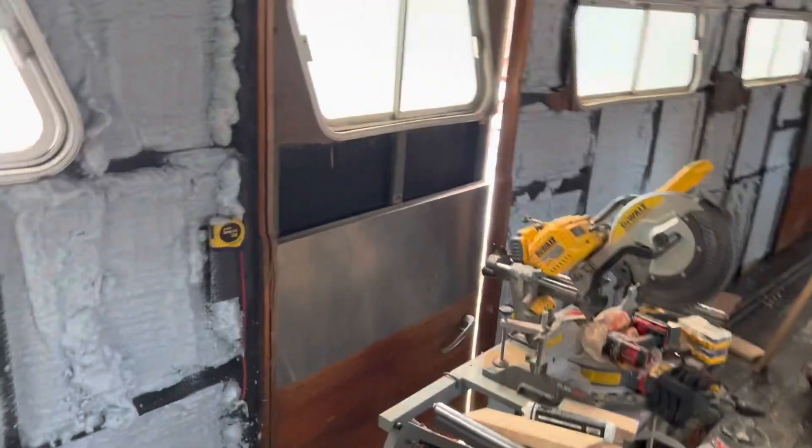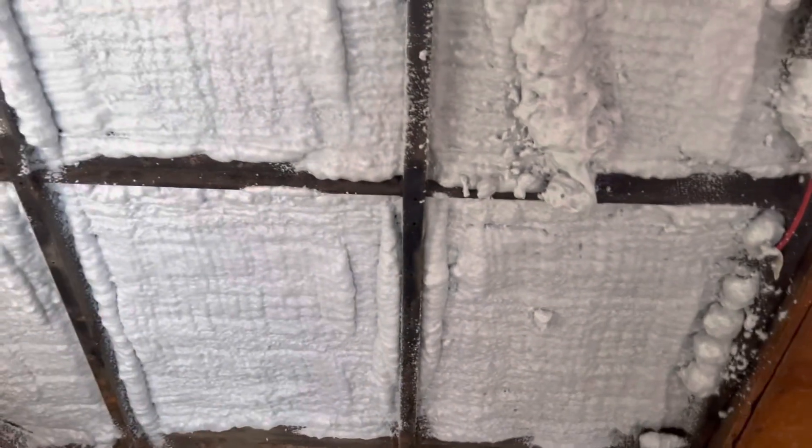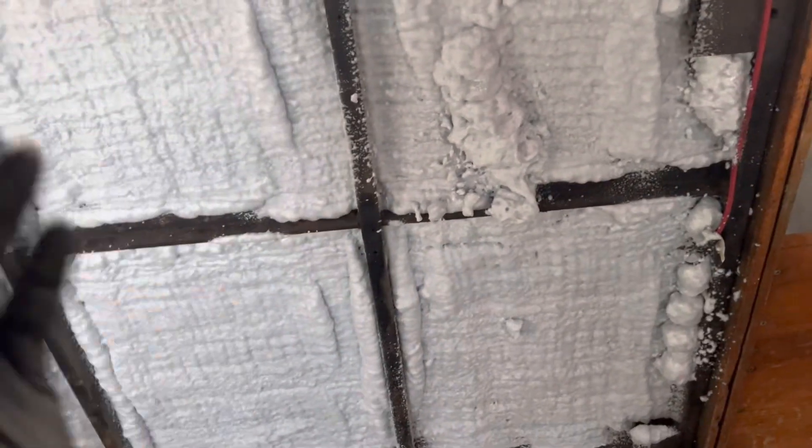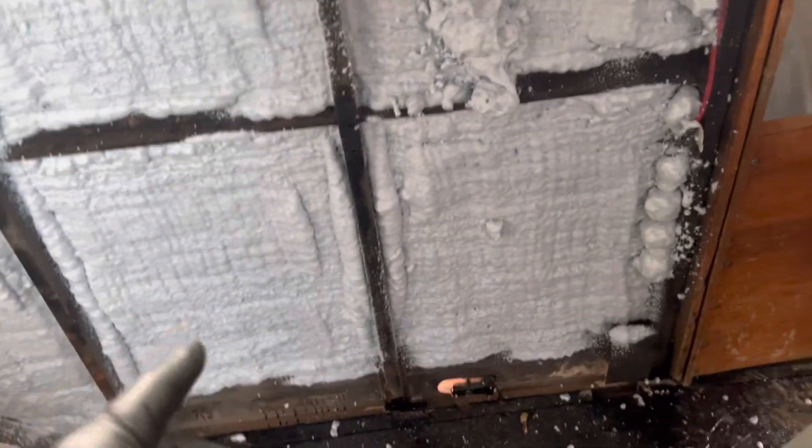I sprayed all this, and the ceiling where it didn't have coverage — you can see the original 1980 spray foam there. It didn't take that long at all, maybe an hour to do all of this. Very easy, not a whole lot of mess. There are some spots where when you first start spraying the can, it has so much pressure that if you're a little too close it'll just shoot and try to fly off on you. Once you get the hang of that and get to about the middle and end of the can, it's a lot easier to spray.